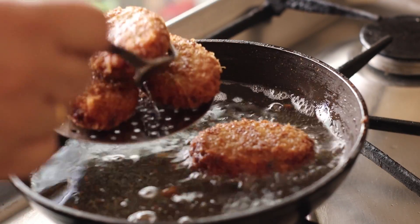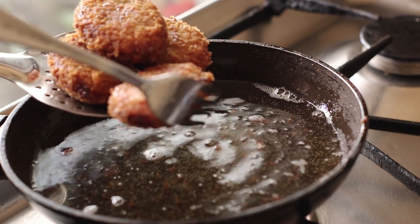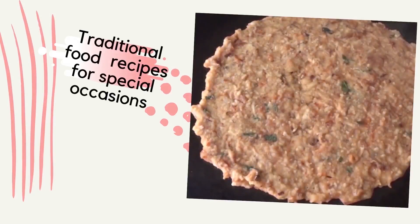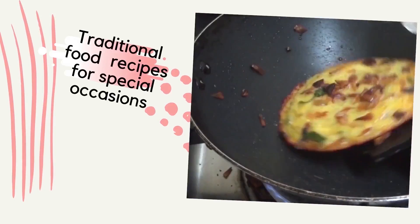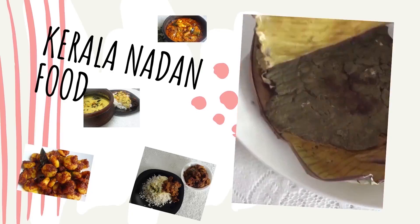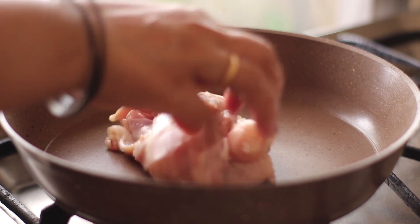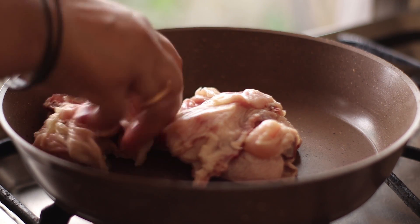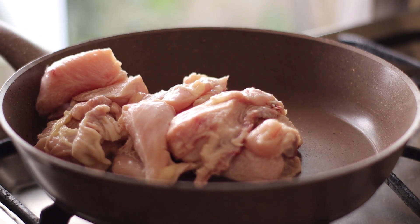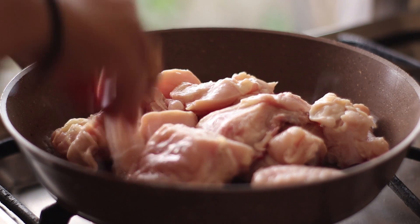This is a chicken cutlet. This is a bread chip. I will crush the chicken by hand. I am going to use 600 grams of chicken.